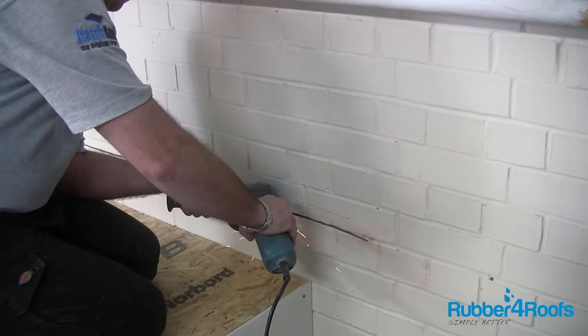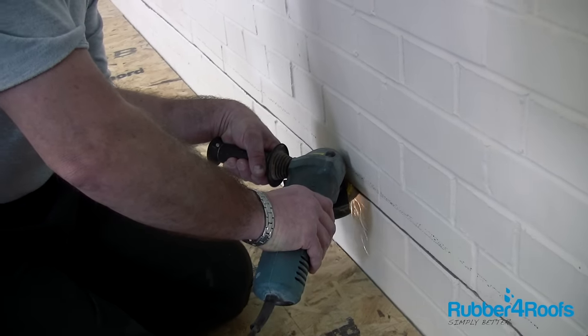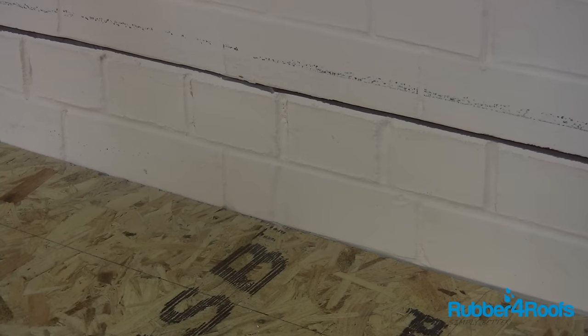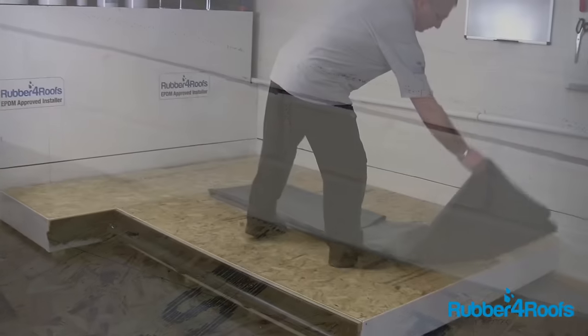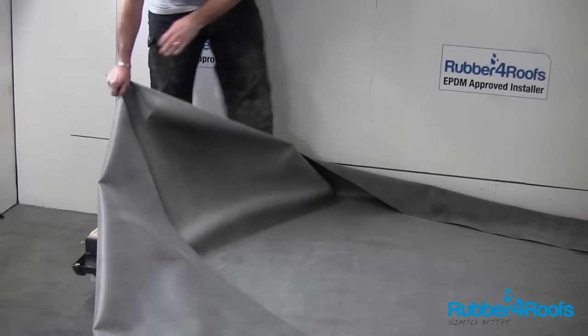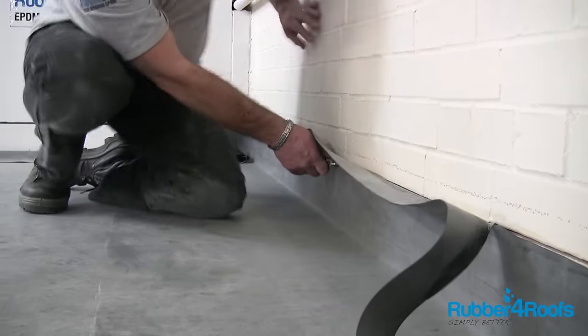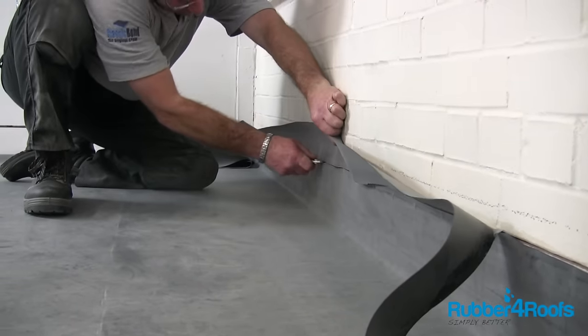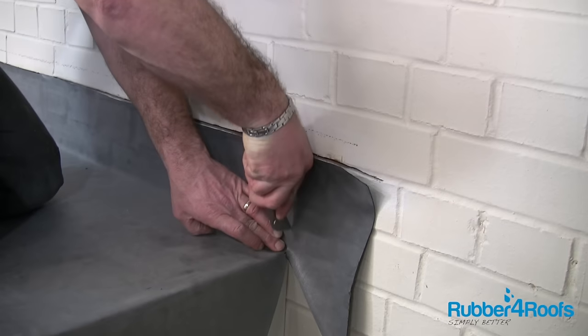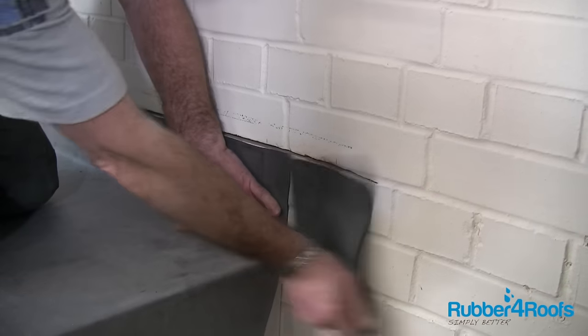Chase out a slot in the wall using a mortar chisel or angle grinder. Wall trims or lead flashing should always be a minimum of 150mm from the roof deck. After fitting the rubber membrane, follow the main installation guide. Trim excess membrane using a sharp knife following the chase out in the wall. Cut the rubber membrane vertically or at an angle away from the corner using a sharp knife.